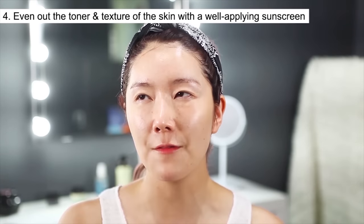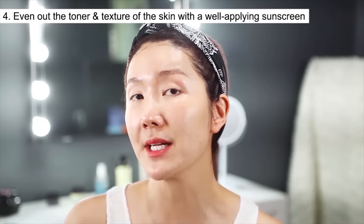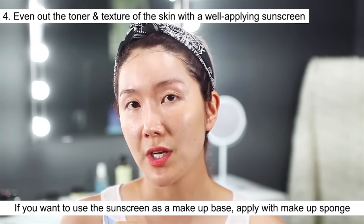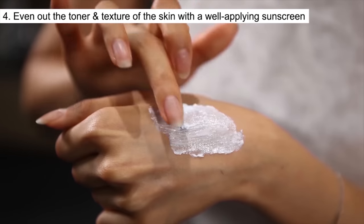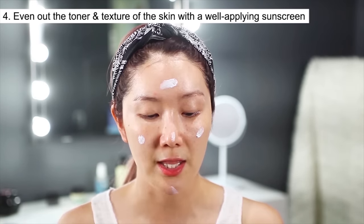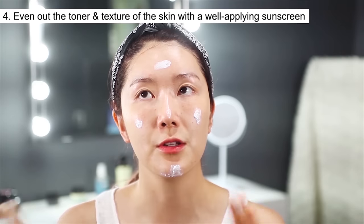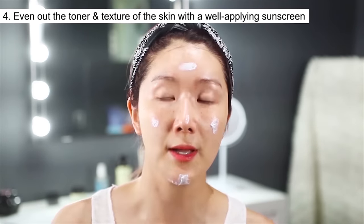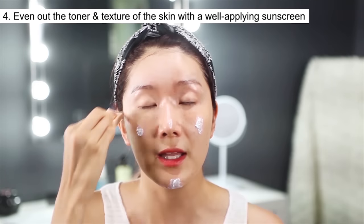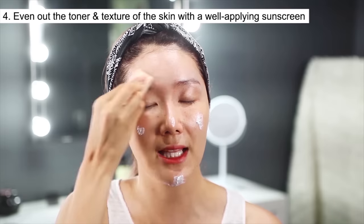Next is sun cream. For that perfect long-lasting makeup, choosing the right sun cream is very important. I'm going to use a puff because if you want to use it as a makeup base, it's really great to apply it with a puff. I get a very small amount and put it on my forehead, cheeks, nose, and under my chin. Because the sunscreen is close to a physical sun cream, you might notice it clumps slightly on the first application — but as you continue, it will evenly soak into your skin. So I'm just going to dab lightly with the sponge.